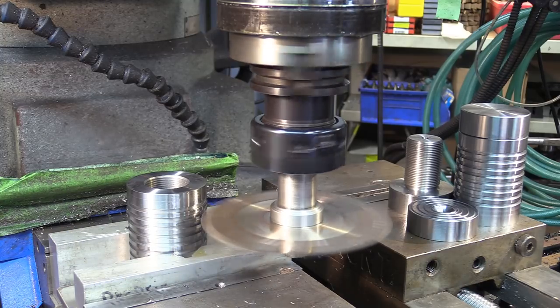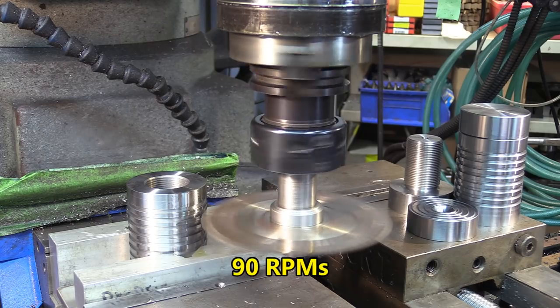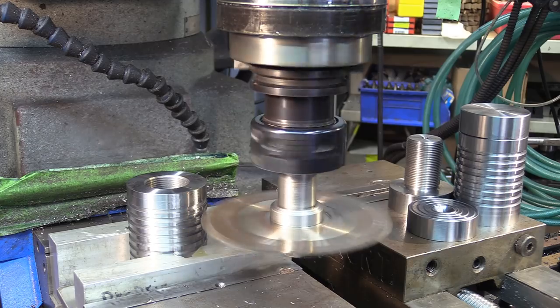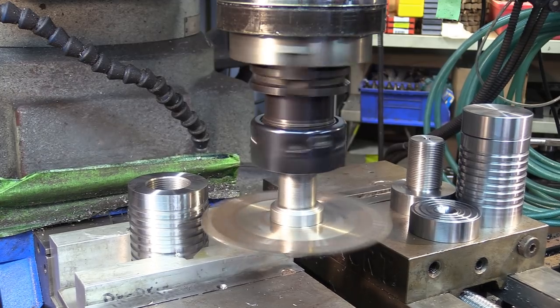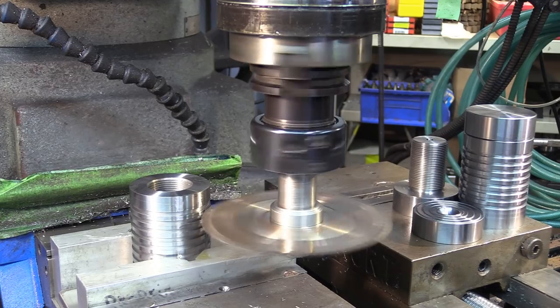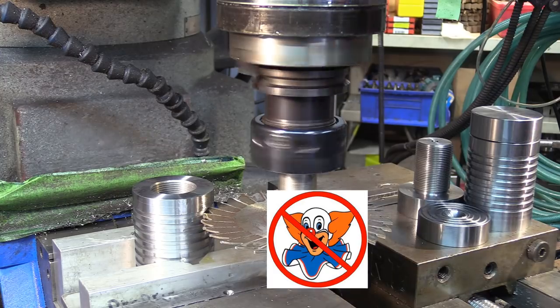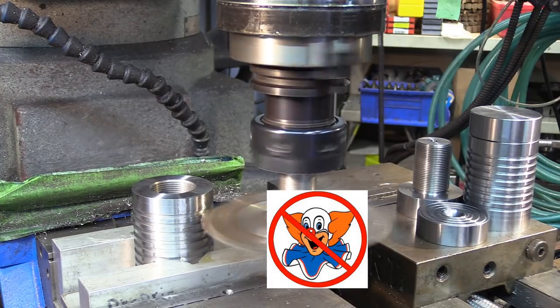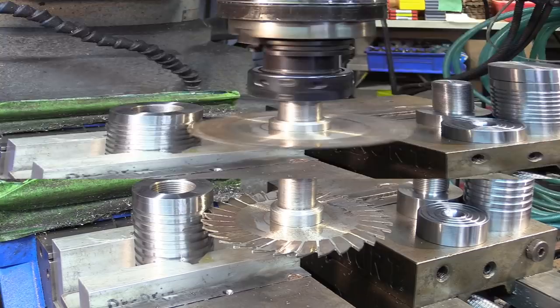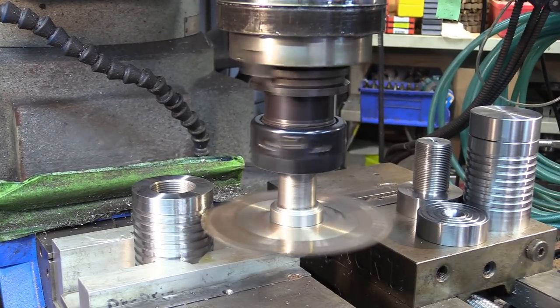Right direction — yeah, that's a good start. We're turning at about 90 RPM. It's been oiled. Back, back — first thing to do: tighten it up. Okay, we put the chances on our side. We tighten it up.